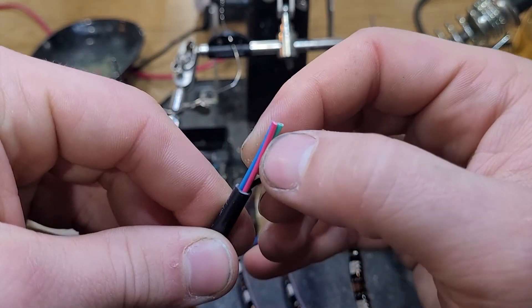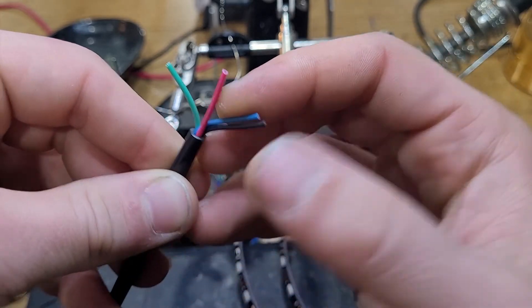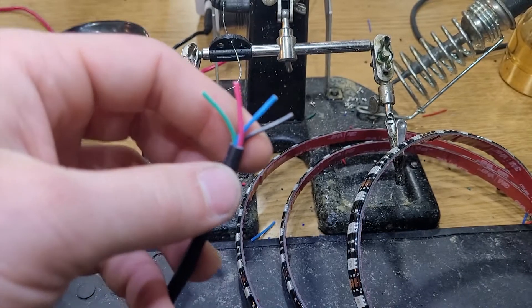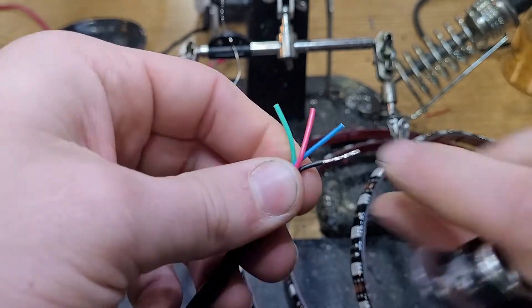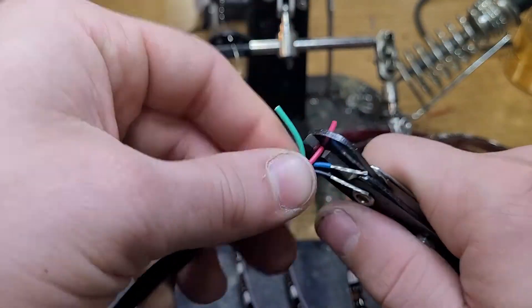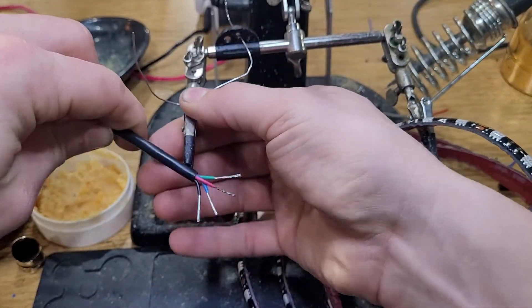Next go ahead and space out your conductors. You're going to put them in sequence as black, blue, red and green — that is how they are going to go onto the actual LEDs themselves. Then you'll strip back each one of those individual conductors. In shop we like to make them as short as possible so that they're nice and snug up against the LED.